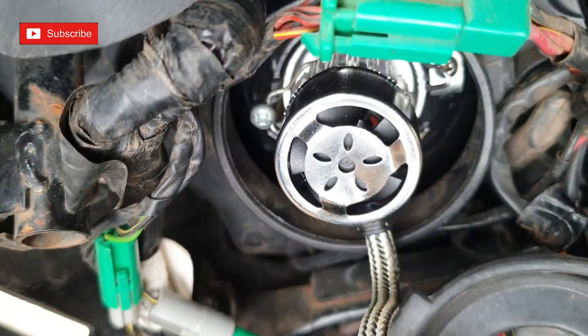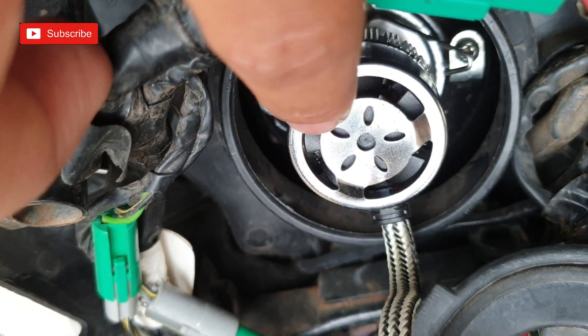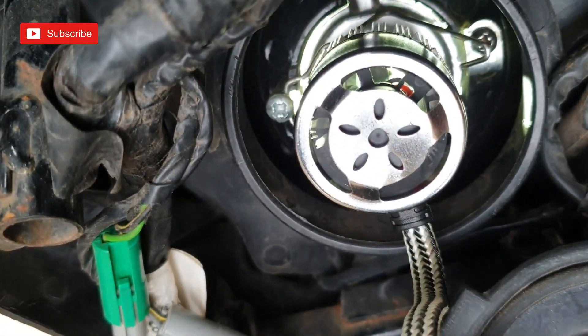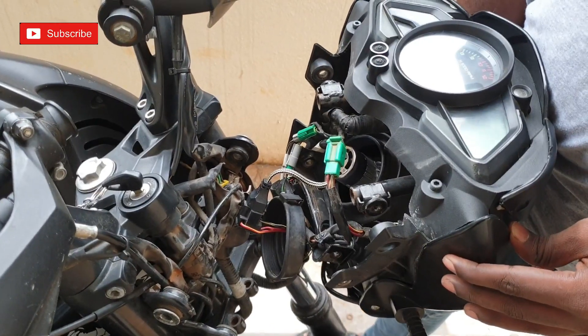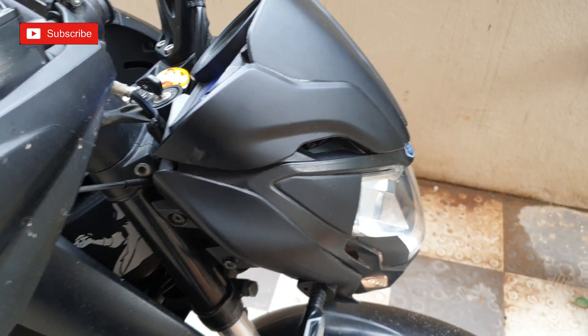That's it guys. The back side of the bulb has a fan. The fan is used to keep the bulb cool when it heats up. I'm using the fan for cooling. Once the fan is installed, I'm going to fix the headlight head back in place.